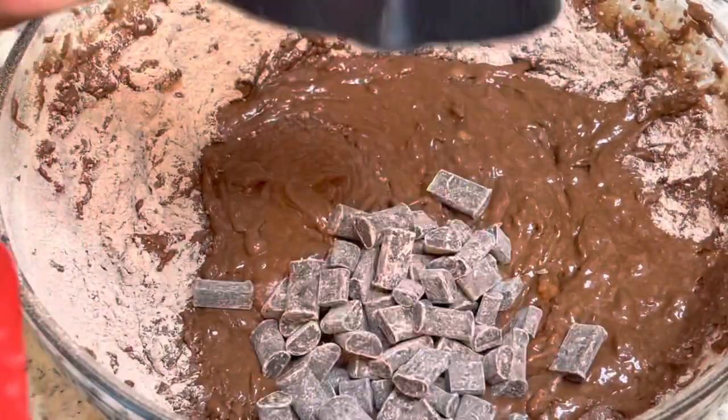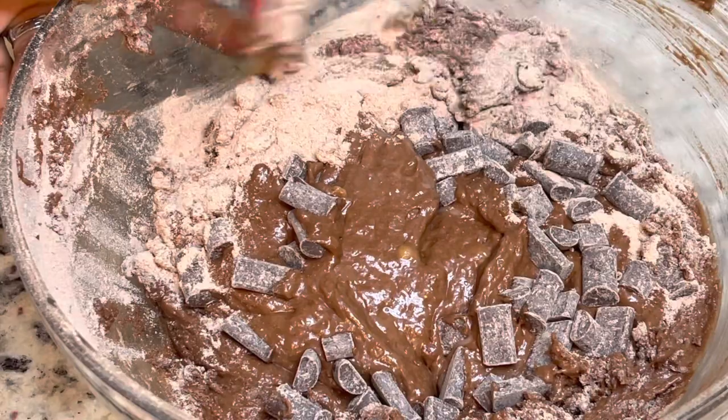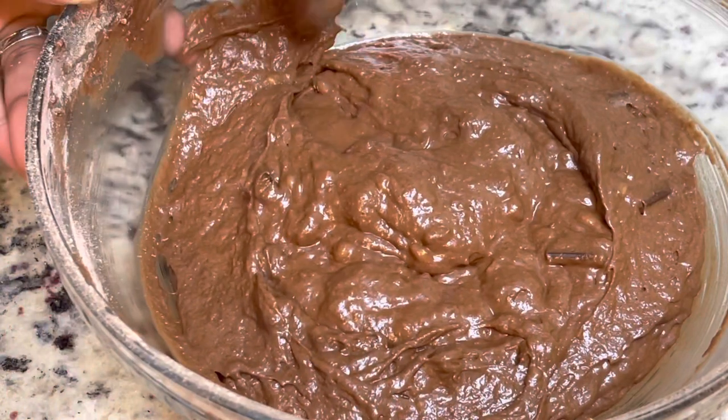I'm using the Enjoy Life brand dairy-free chocolate chips. I had the chocolate chunks in my cabinet already, but feel free to use the regular size chocolate chips or even the mini dairy-free chocolate chips for this recipe.